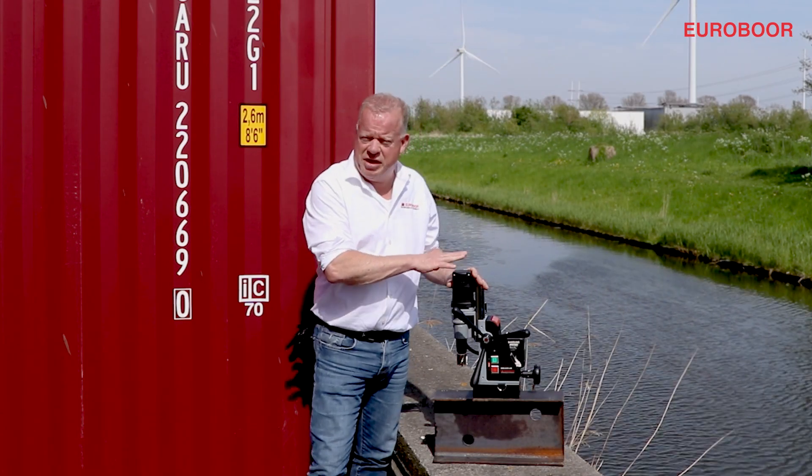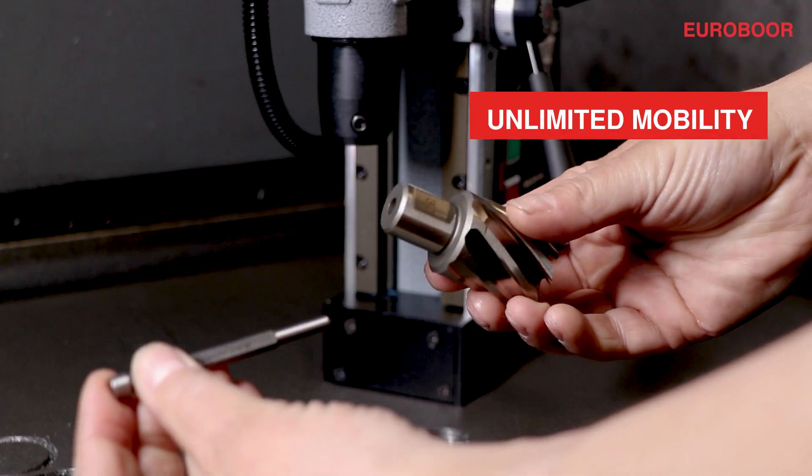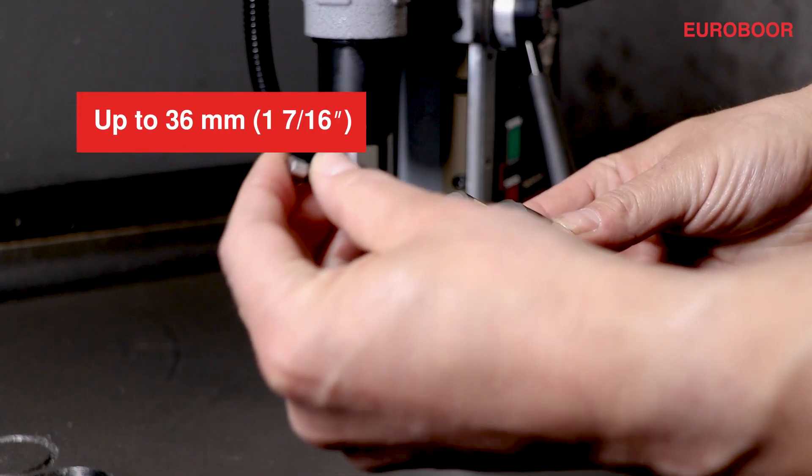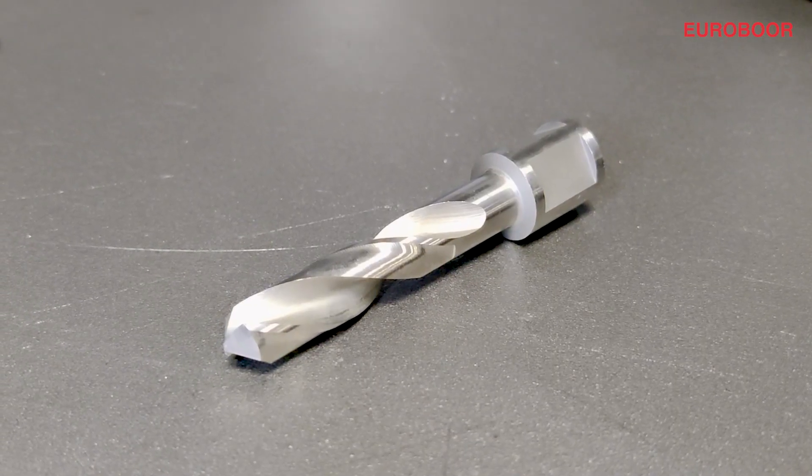Since the battery-operated machine doesn't have a cord, it gives you unlimited mobility. You can use it anywhere you like. It can cut holes up to 36 millimeters with an annular cutter, but you can also use twist drills and countersinks.